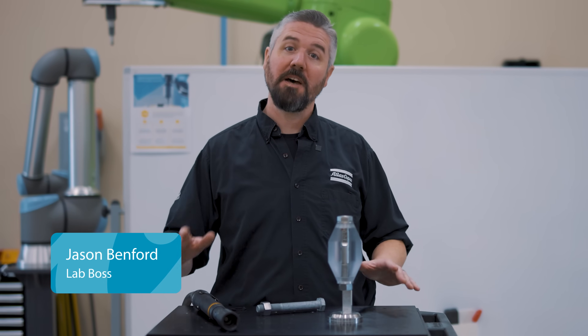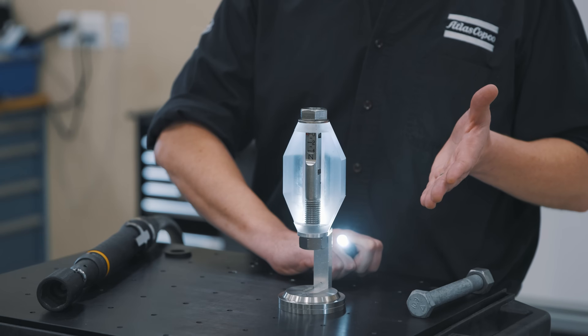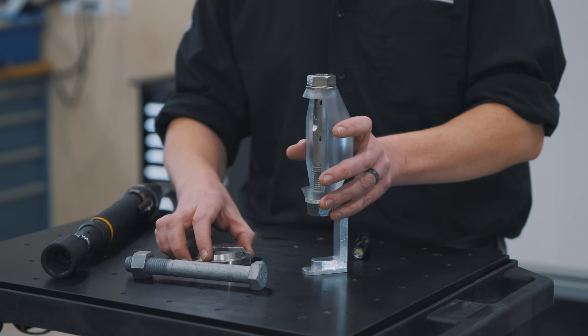Hey, I'm Jason. Today in the lab, we're going to be demonstrating the Benford bolt. So what is a Benford bolt, and who's this Benford guy? That's me. Let's check it out — this is the Benford bolt.